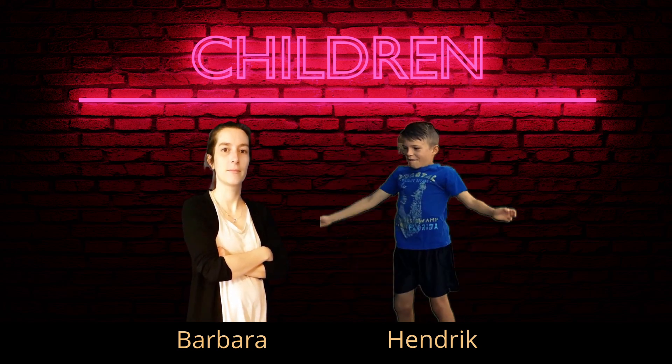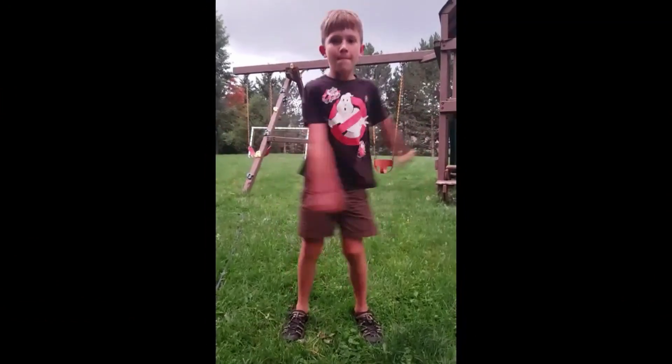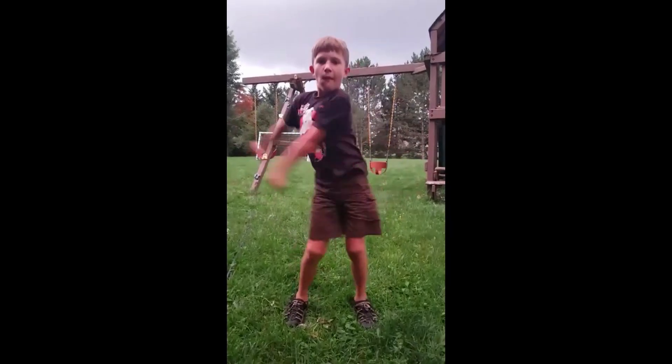This is Hendrik. He's 8 years old, a big hockey star, and the ambassador of the Milverton Agriculture Society. So a worthy opponent for the machine.